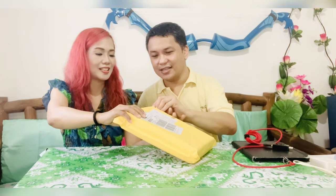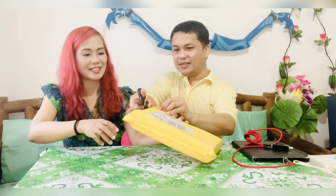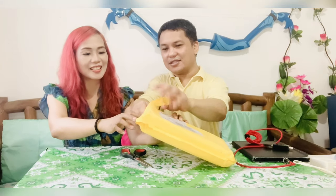This is a real unboxing. We just received this. It's not open yet. So let's open it. There goes the packaging.